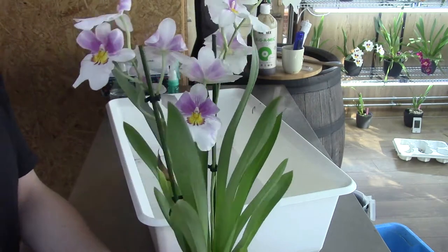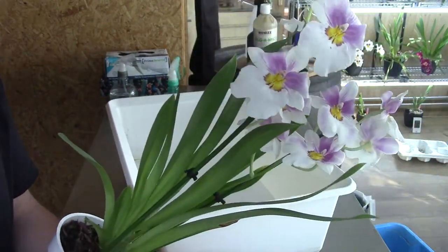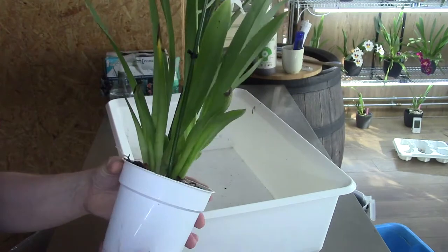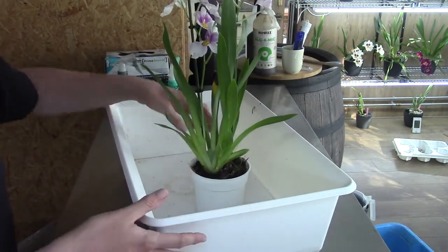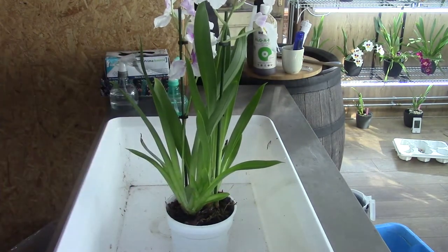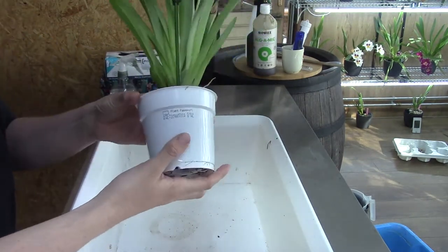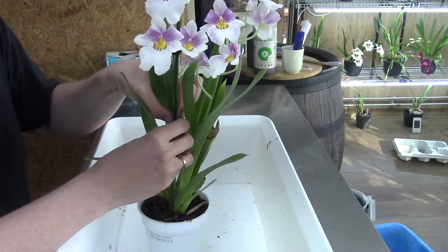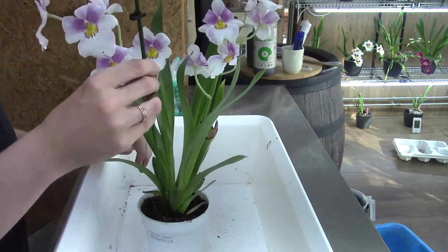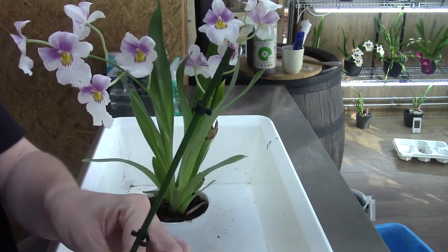I thought it would be nice to show you guys how I repot Miltoniopsis and how I transfer them into a self-watering setup. I'll do some updates later during the adaptation time. First we need to get it out of the pot. I'm in my new orchid room, as you may have already seen. I've installed a light especially for filming, and in the winter months it's a bit darker.